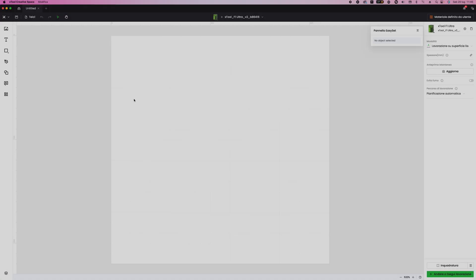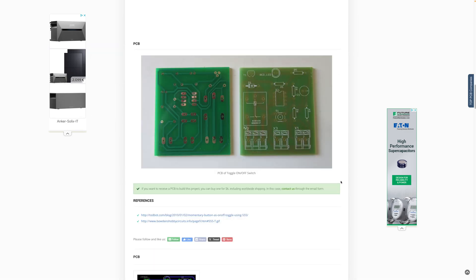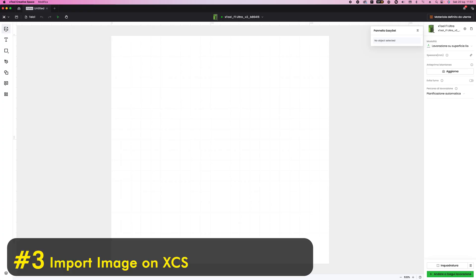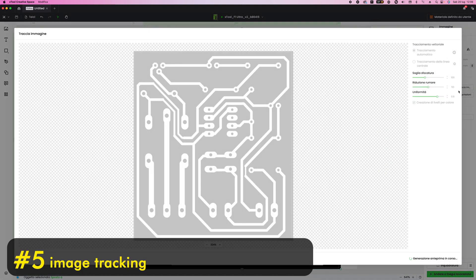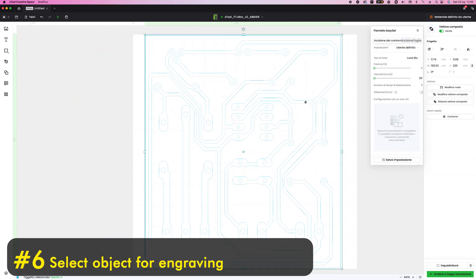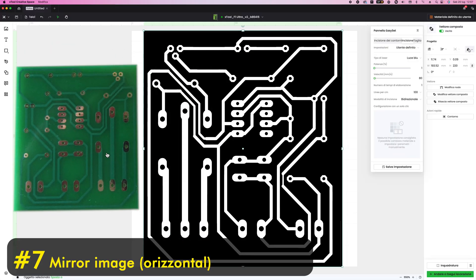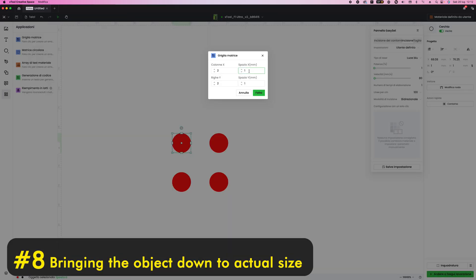We will use the Stolé software to create our PCB and take a circuit from the web. Once the PCB is downloaded we need to transform it into vectors for better printing resolution. Very importantly, you have to mirror the image to avoid having the circuit upside down. Then we need to bring the drawing back to its original size.